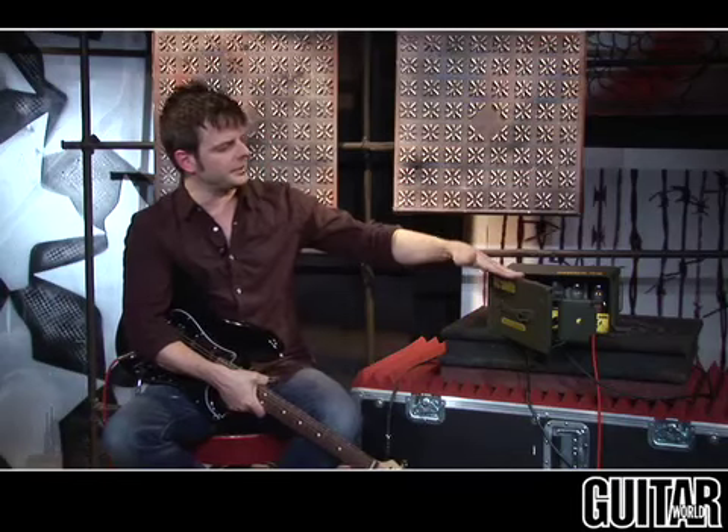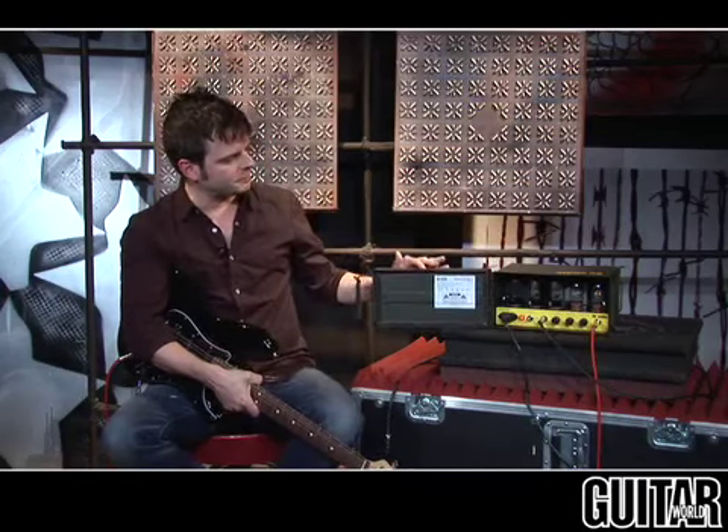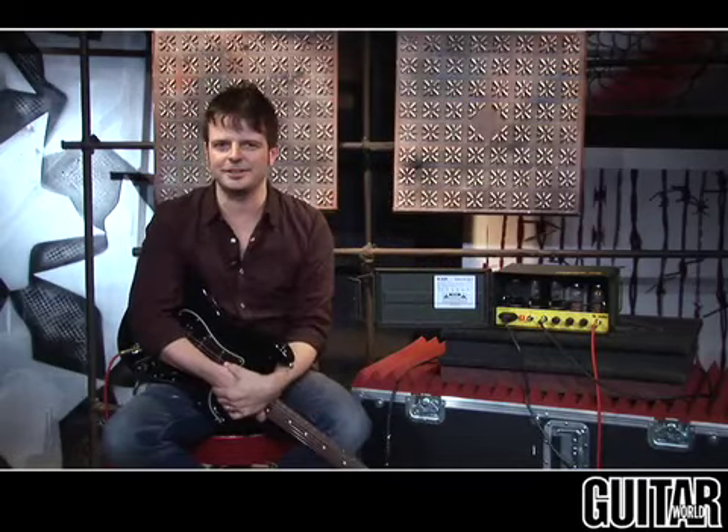Hey there, it's Paul from Guitar World, and I've just gotten back from battle, and look what I've just found in my bunker — the BC Audio Amplifier No. 7. Let's dig in and check it out.